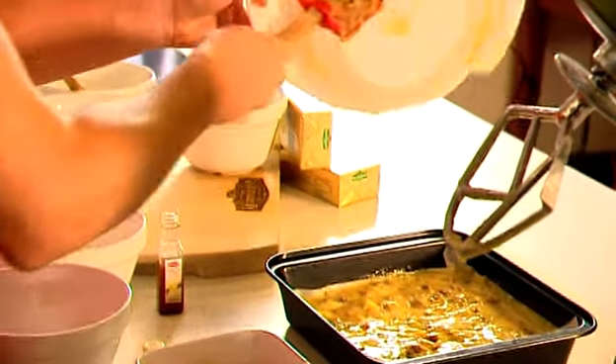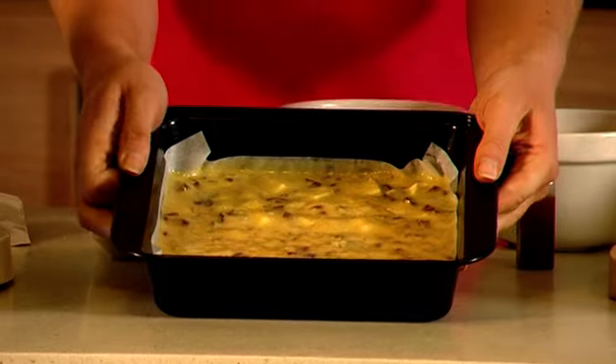All we have to do now is scoop this into our prepared cake tin. Use a spatula to get every last bit of mixture in, and then pop it in the oven for 25 to 35 minutes.